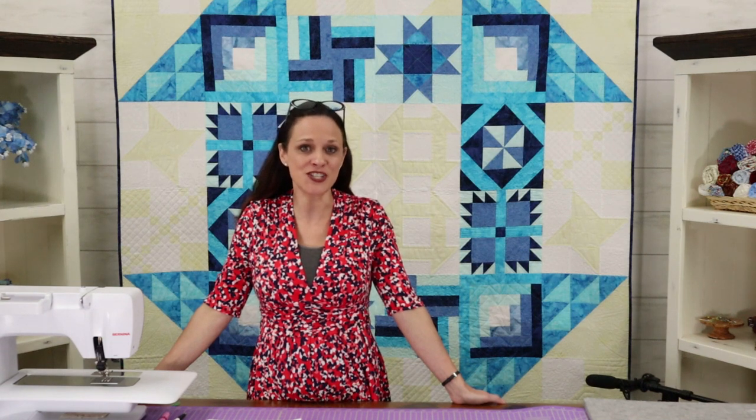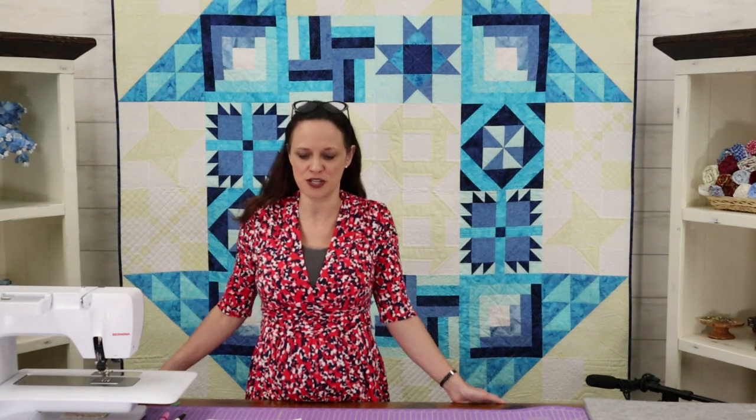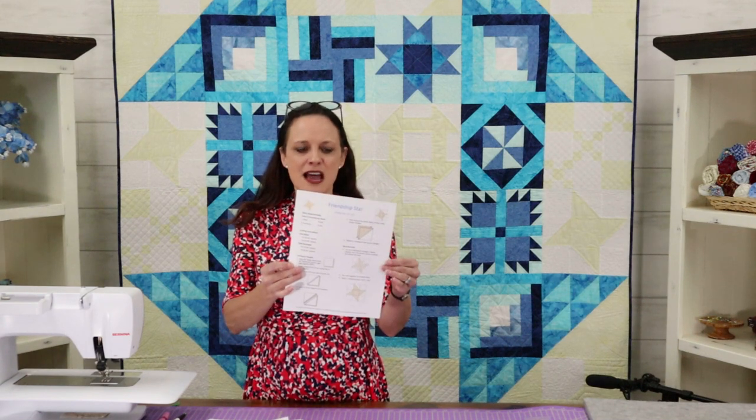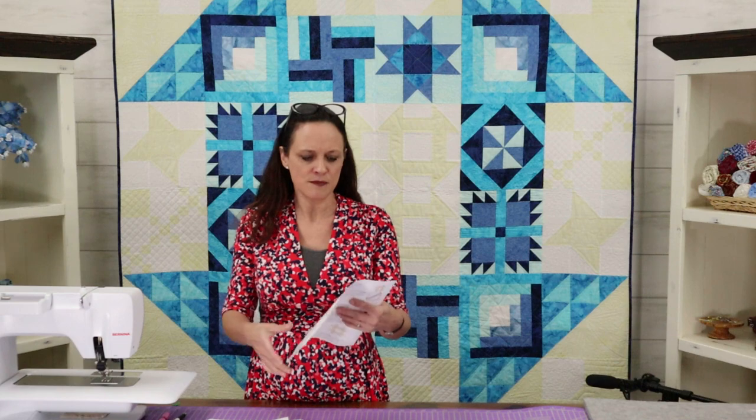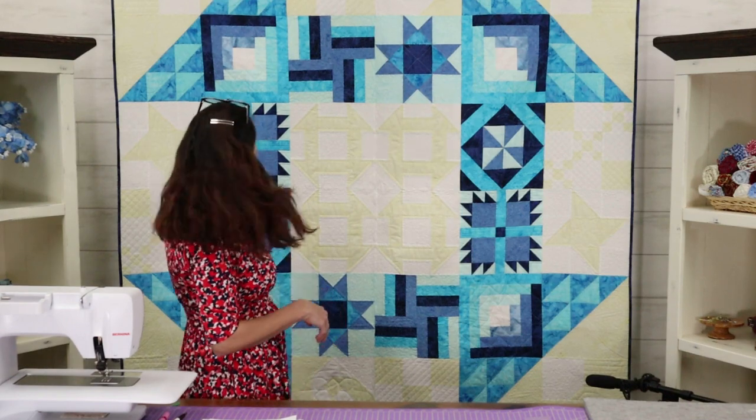Hi, I'm Christy with Stitch in Heaven, and welcome back to Schoolhouse Dash. This week we're going to do a very simple star — the Friendship Star. It looks like this and it's just an easy, pretty way to make a star. We have two friendship stars in the quilt, one on each side, just like they're hugging the quilt — how friendship nurtures us.